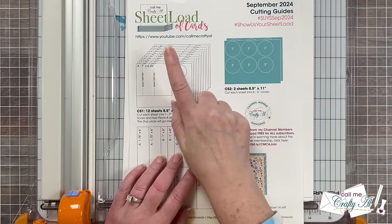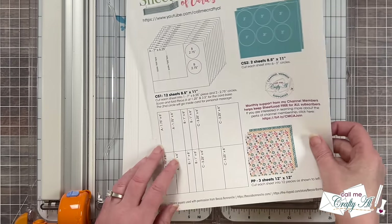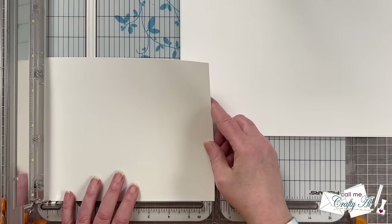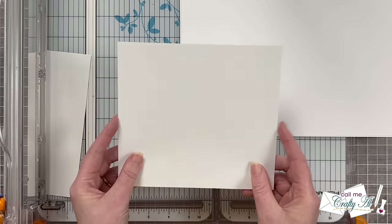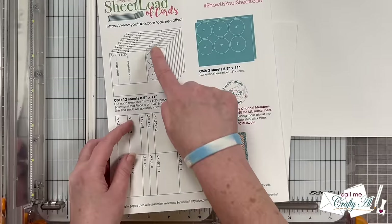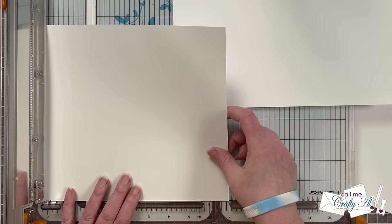The next cutting I'm going to do is for CS1 and you do need 12 sheets for this. I did try to make the most of it by getting your card base and two of your circles out of each piece of cardstock. I'm going to start by cutting that first piece of cardstock at seven inches wide and then rotate it and cut it to six and a quarter inches tall. This piece will end up being the card base — it's going to be scored in a couple of places and folded later on. The little strip that is left over I will just put in with the rest of my white cardstock scraps. When I originally cut the seven inches it left a section four inches wide on the right, and I will just save that until I die cut my two circles.